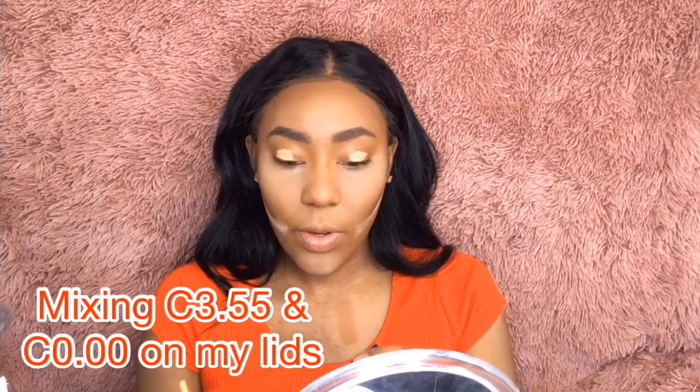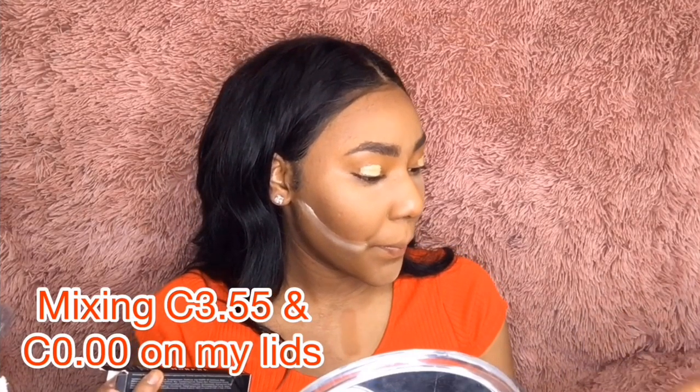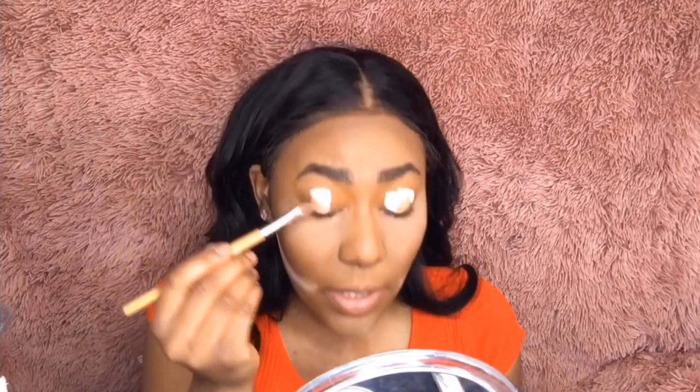So we're going to mix the concealers — the C3.55 we're going to mix with the C0.00, just to make it a really nice clean base for our shadow. I'm going to use a flat brush and kind of mix them together.